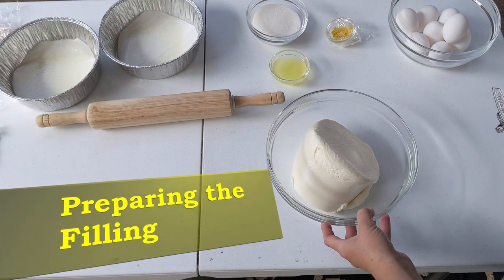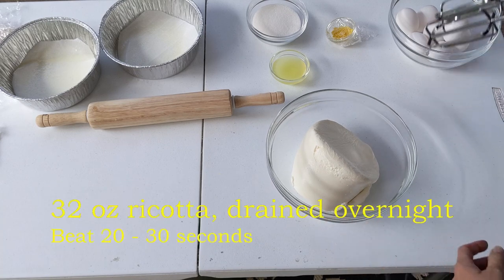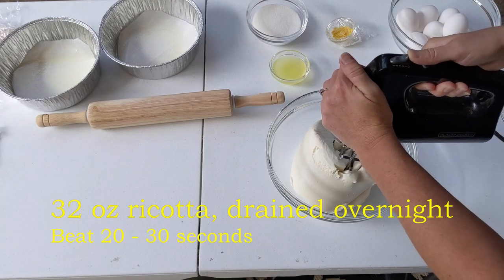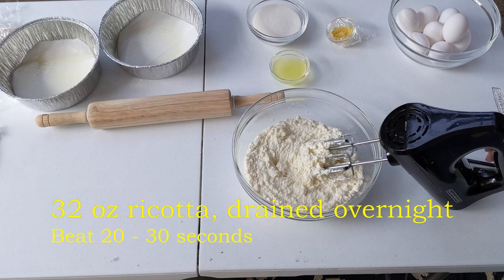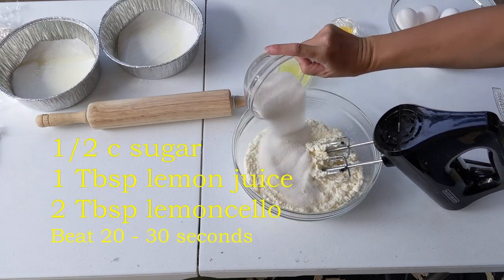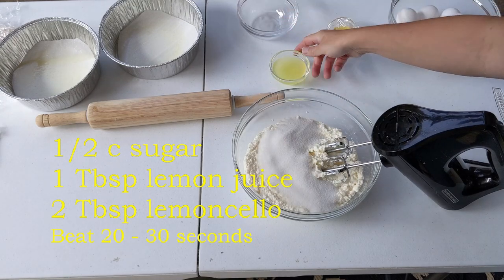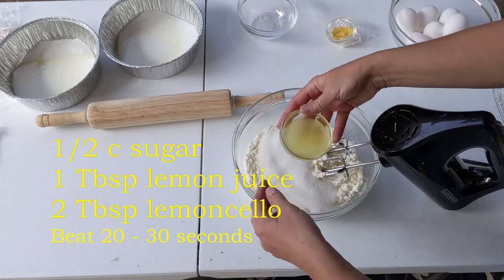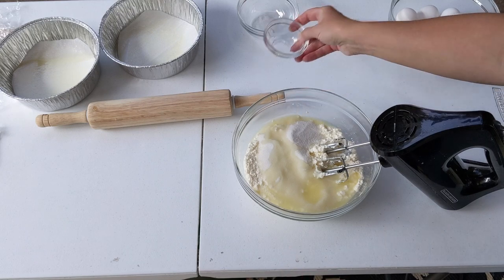We're going to make the filling. I have a 32 ounce container of ricotta that I drained overnight. We'll beat that for 20 to 30 seconds. We'll add our sugar — it's a half cup of sugar — and also add a tablespoon of lemon juice and two tablespoons of limoncello. It's a lemon liqueur.